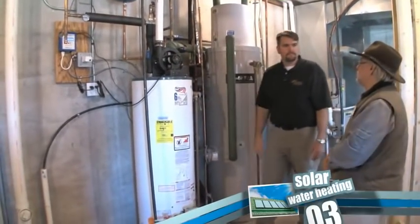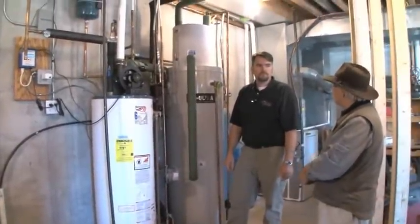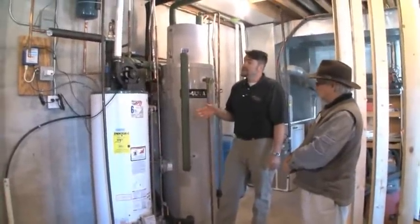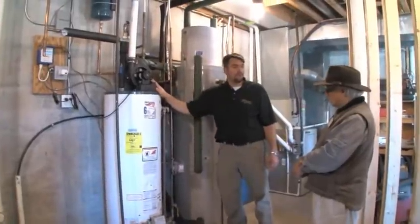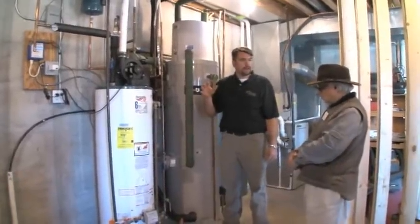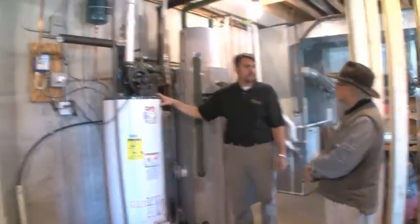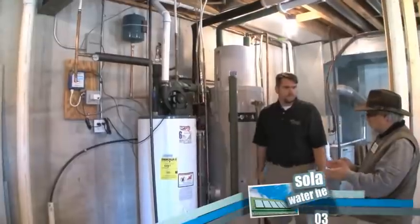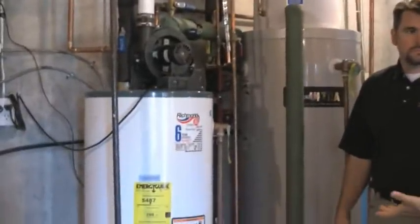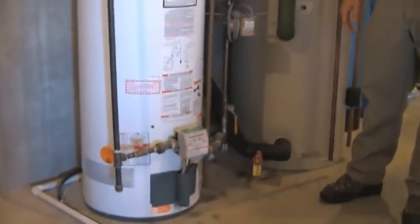Have you done any evaluation of the system to see how efficient it is over time? It does stay efficient. We put this system in at the beginning of July, and in July and August the homeowner literally shut the water heater off with no complaints. Once they got into early October and had about a week of clouds straight, they did wind up turning it back on. There's no specific usage data, but he mentioned it is substantially less than it was. This backup is pretty much a conventional off-the-shelf water heater connected to the solar hot water system.